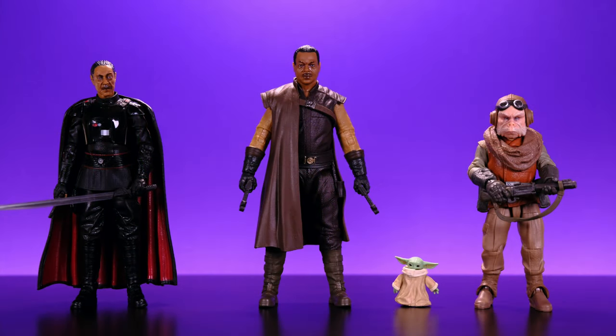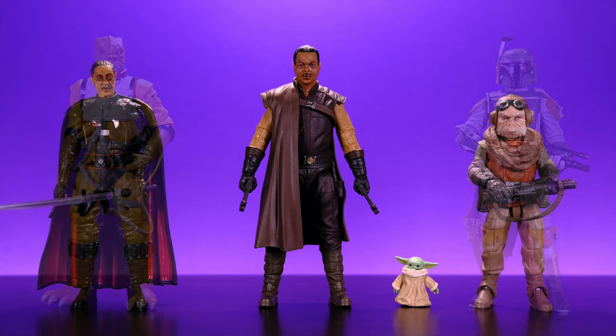I'm going to do size comparisons a little bit differently this time so you guys don't have to hear me say 'and here he is next to blah blah blah' a million times. Let's go ahead and get into it.